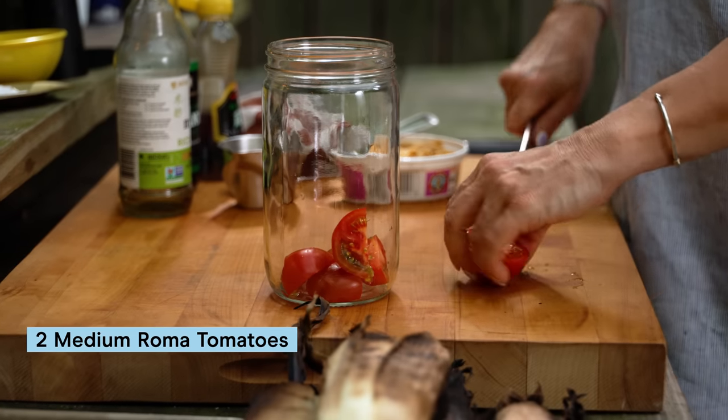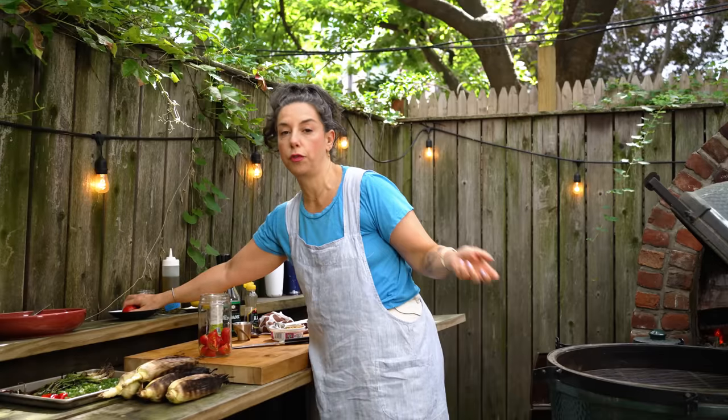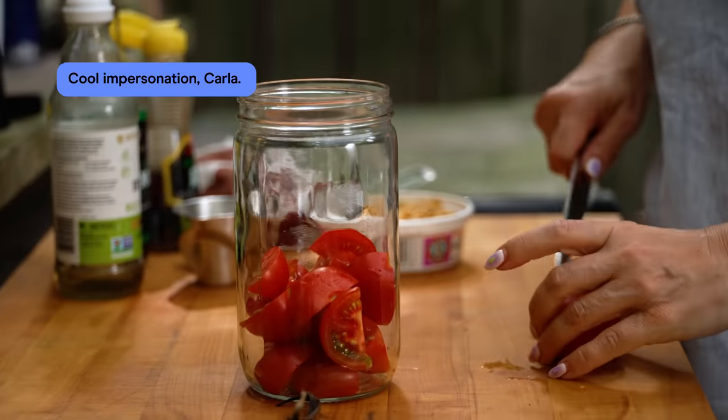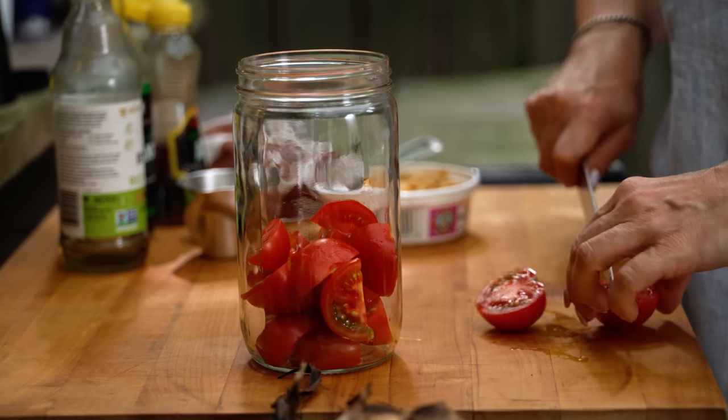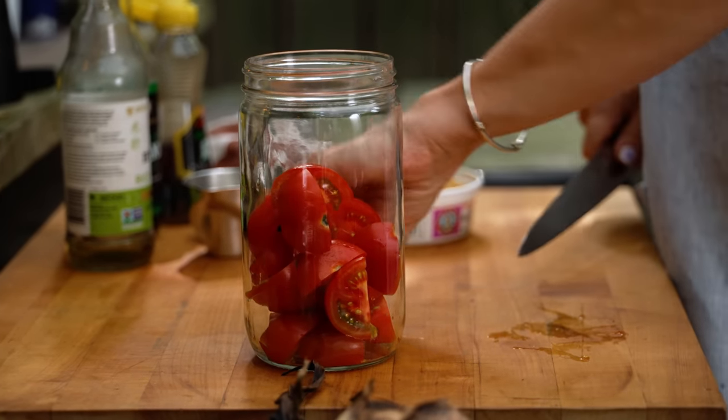I know I'm not the first person to put tomato and soy together — they're both on the list if you look up what's the most umami ingredient. You're kind of stacking the deck. But tomatoes and corn are also in season at the same time, so if it grows together, it goes together. We love that.